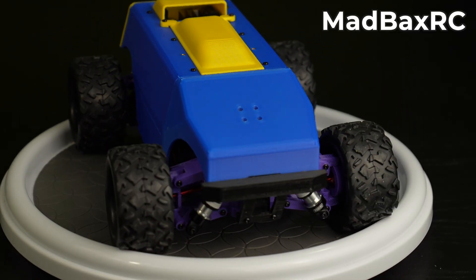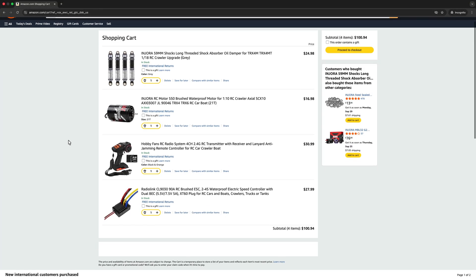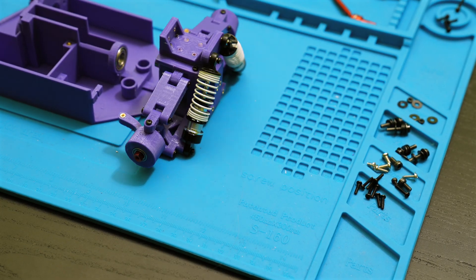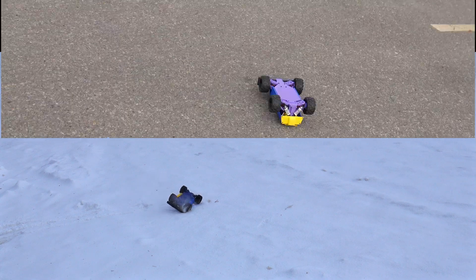And here is the best part — you don't just get to watch me destroy it. You can actually build this monster yourself. I'm sharing all the STL files, the parts list, and step-by-step video instructions. Everything you need is linked down in the description. Today I'm going to test it, push it way past its limit, and yes, this thing is going to suffer hard. Will it survive or will it explode into plastic confetti? Let's find out.